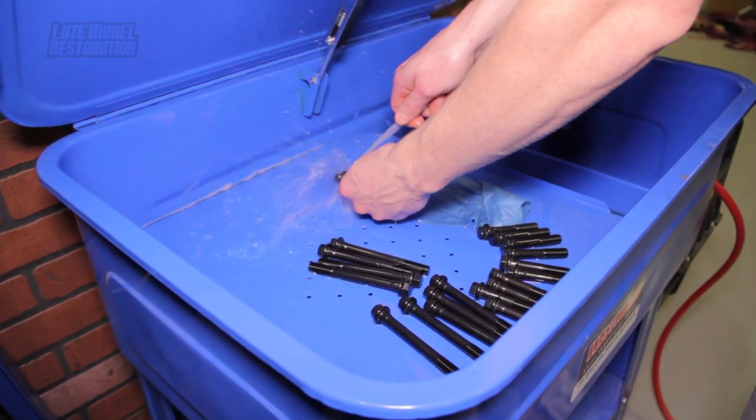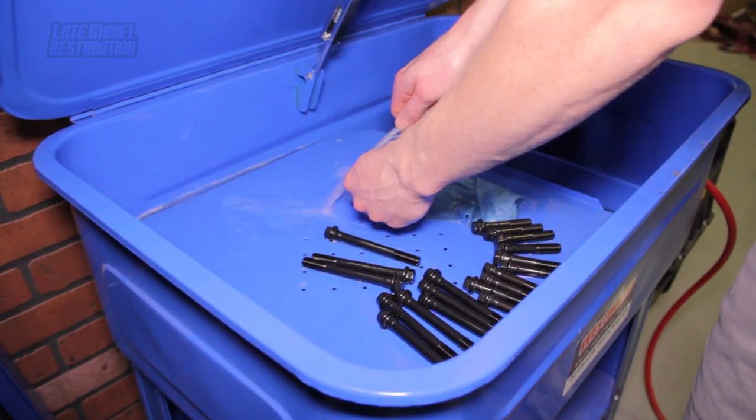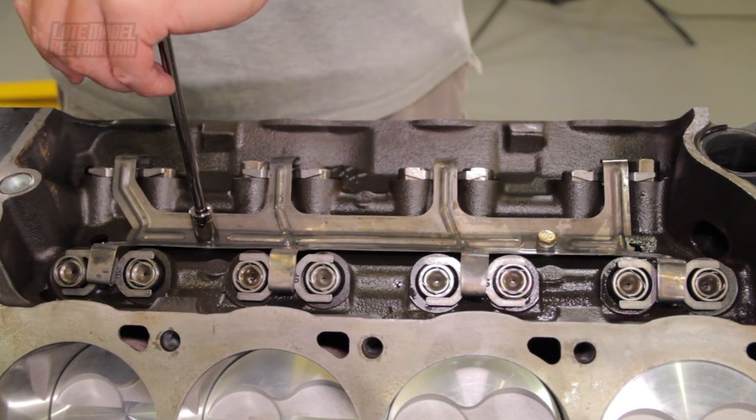Before you begin, it is in your best interest to have a clean working area and to clean all of your parts prior to install. Be sure your cylinder head and valve train is assembled. That video can be viewed by clicking the link in the video description.